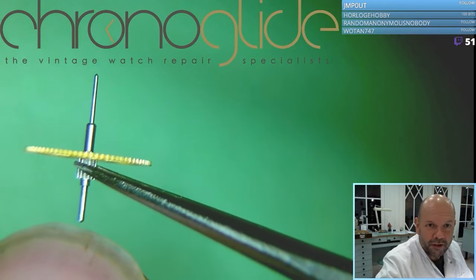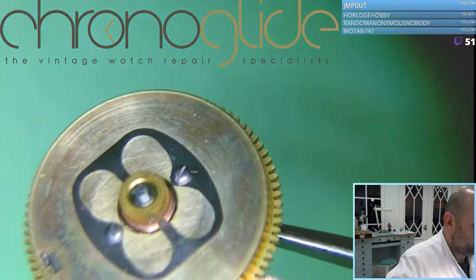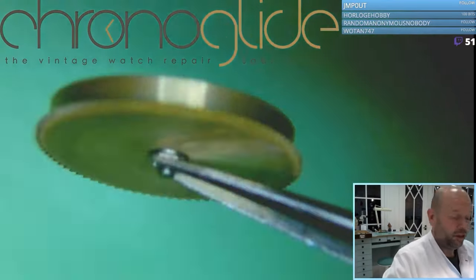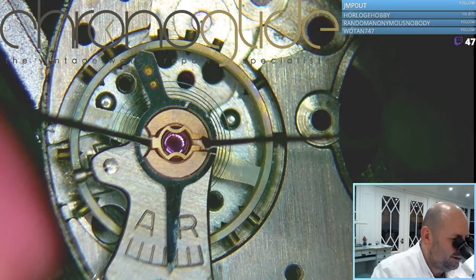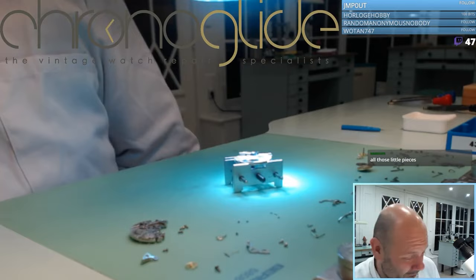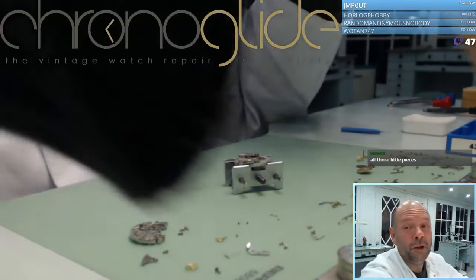There was this pivot here — the ratchet wheel. The pivot is still okay, it's nice. It was in a horrible condition, but we'll manage to make it a beautiful timepiece again.